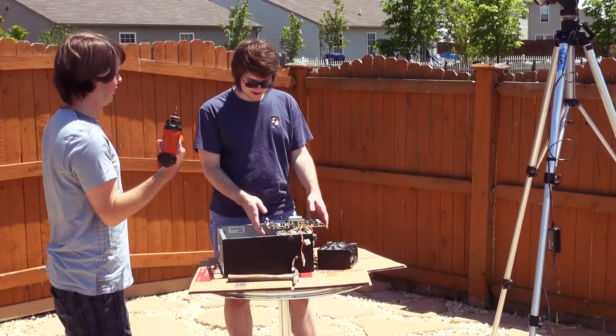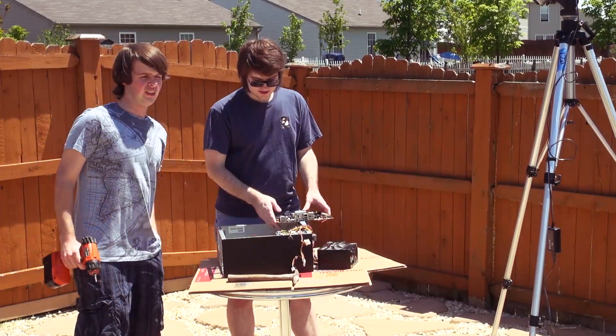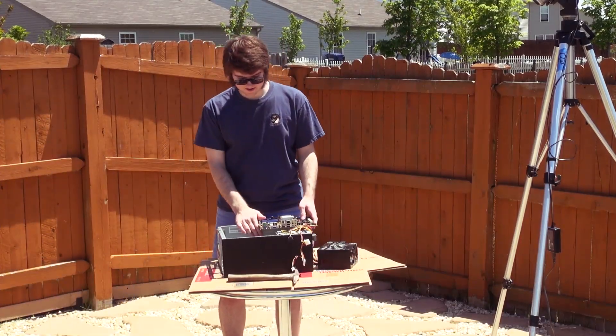A drill. Put the screws in, because the motherboard needs to be securely fastened to the case. Where's the screws? They're over here. We have the screws.